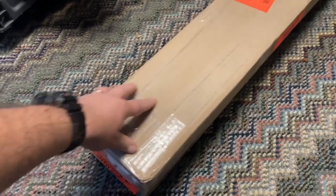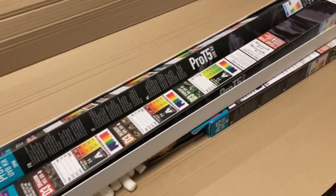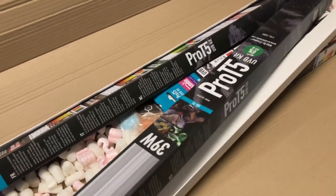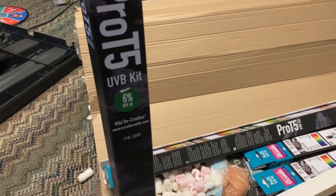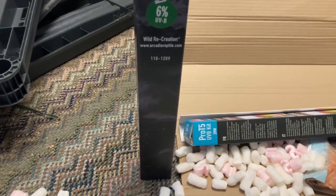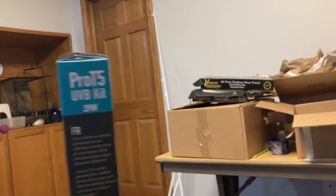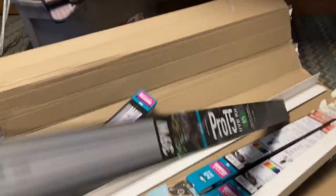We have a box from Light Your Reptiles. Let's open it. Arcadia. We have two — pretty sure these are 36s. 6% UVB. So we've got one of those. And then we have a second 6% UVB. These are going to go in some Homoiana enclosures.